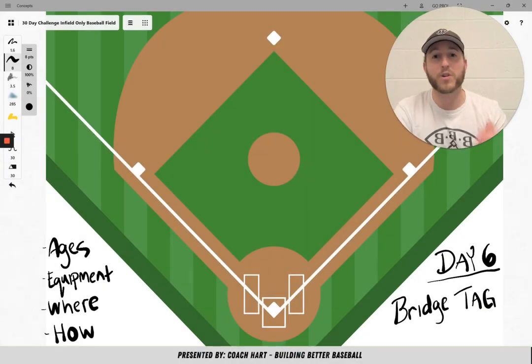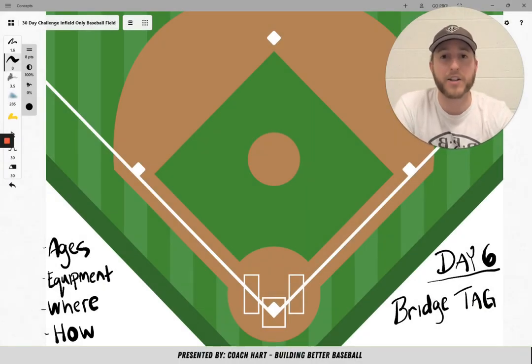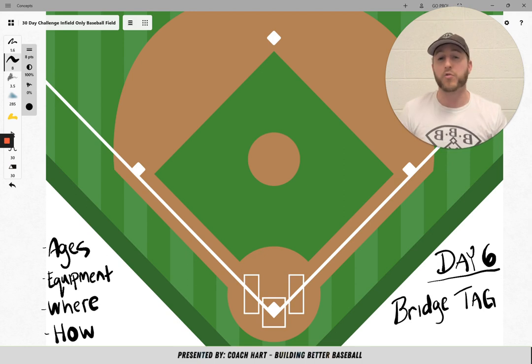Hi team, welcome to day 6 of this 30-day challenge. Day 6's game is just a regular tag game. It doesn't involve any equipment. It's just a really fun game that you can play as a little break or maybe some conditioning at the end where the kids can run around. There's not really anything to show on this screen, which is why I'm a little bigger — I actually need to show you how the kids are going to be in the game.